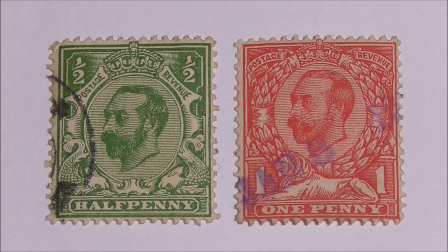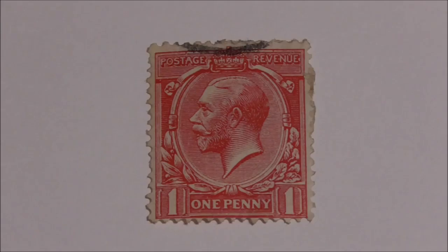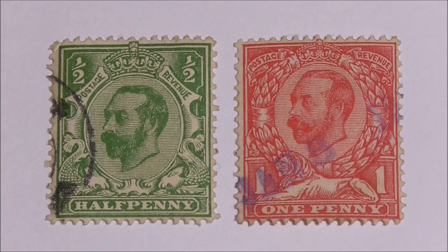By the time the faults had been corrected, it was decided that the design was to change completely and resort to the more traditional profile portrait of the King. And in 1912 this stamp was produced, which then became the official definitive issue from that moment.